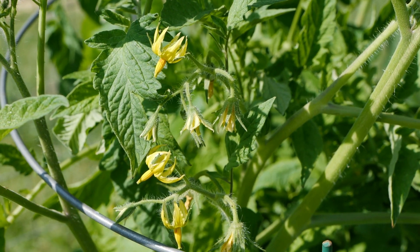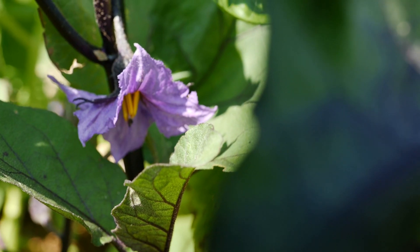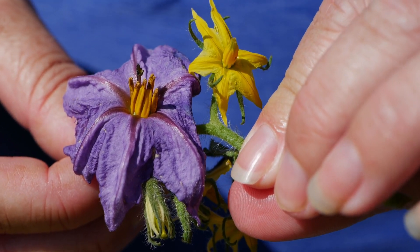Things like tomatoes, bell peppers, and eggplant are all self-pollinating plants, so they don't take a lot of effort. You can just take the pistil of the plant and kind of touch it, and that will just fertilize it.